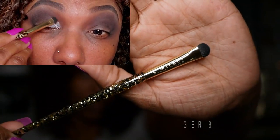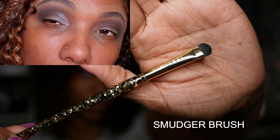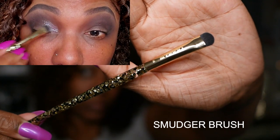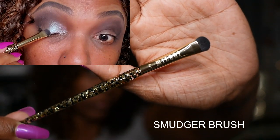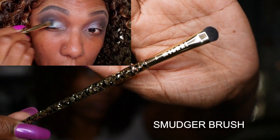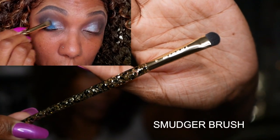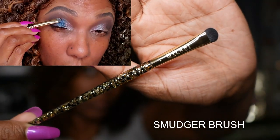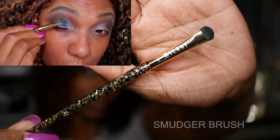Going back in with the smudger brush — I did use my brush cleaner to clean the brush off before I used it to apply the shimmer shadows on my lid. It applied the shimmer shadows very nicely. It's nice and firm. I do wish it was a little bit larger, but it worked out just fine.